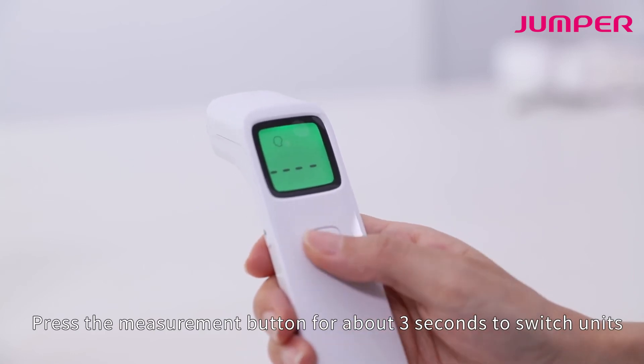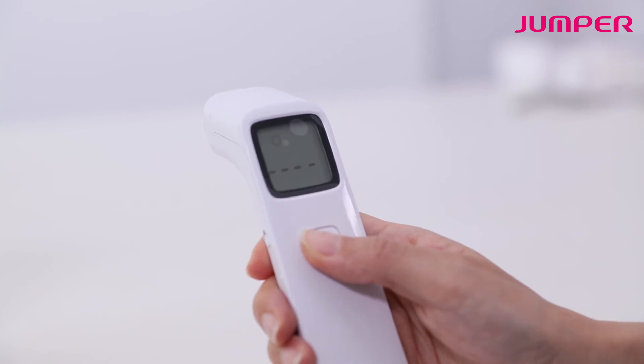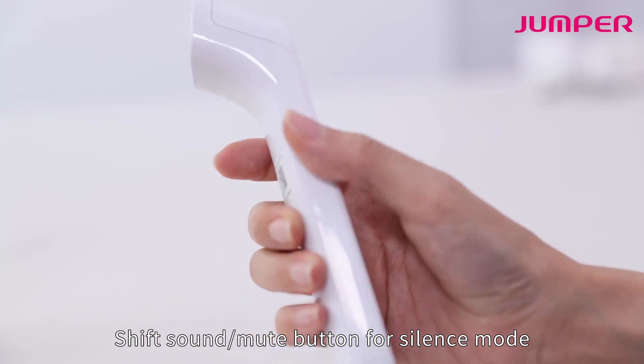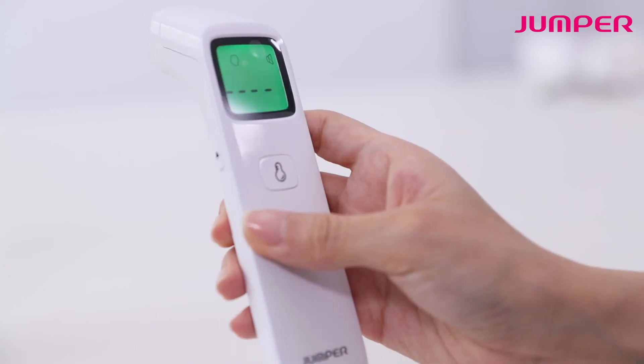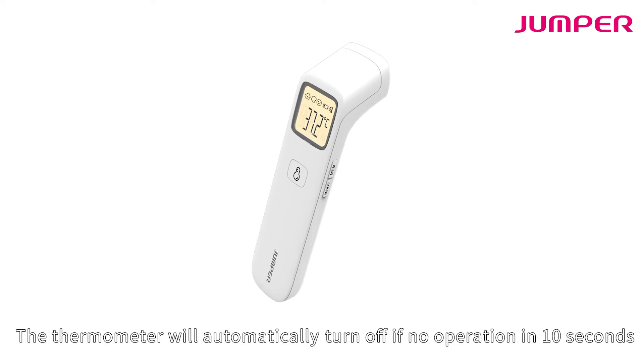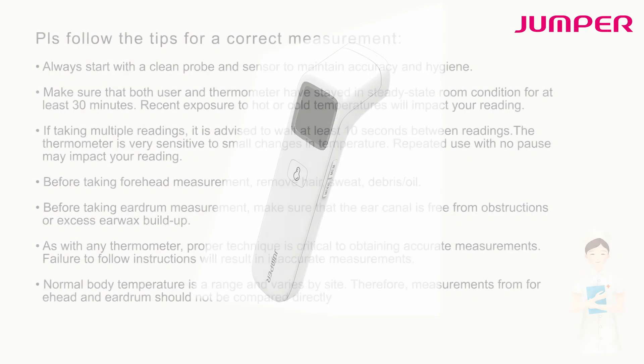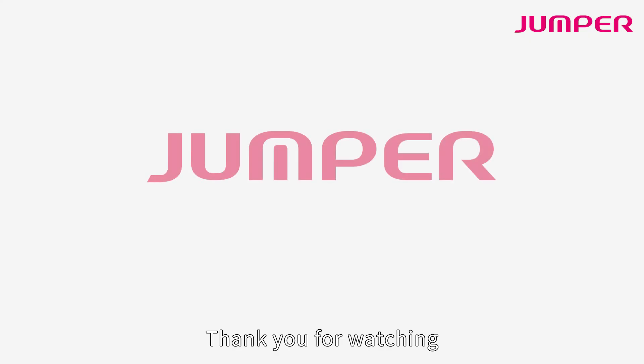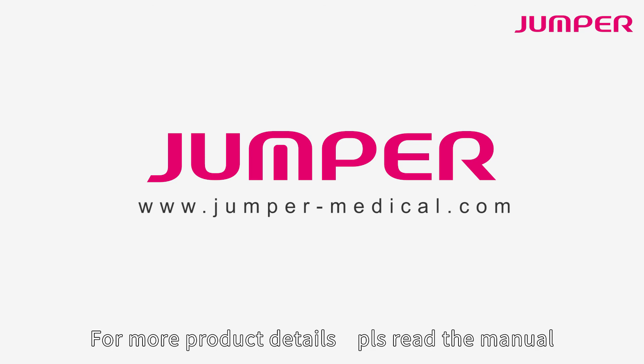Hold the measurement button for about three seconds to switch units. Use the sound/mute button for silence mode. The thermometer will automatically turn off after no operation for 10 seconds. Thank you for watching — for more product details, please read the manual.